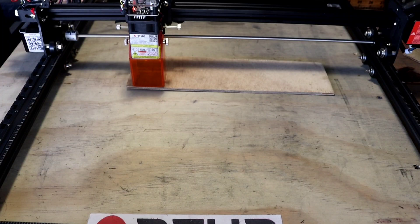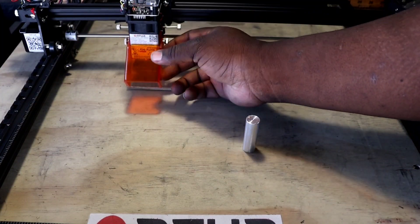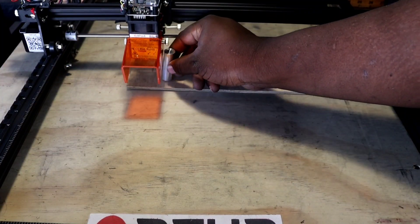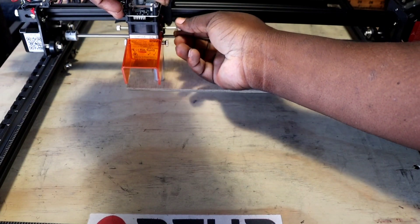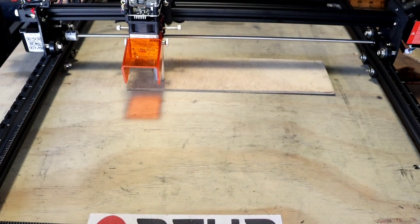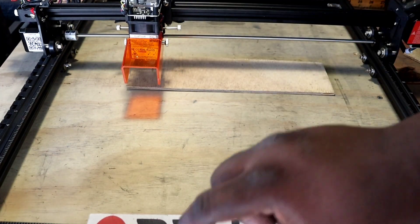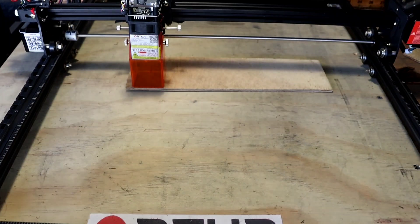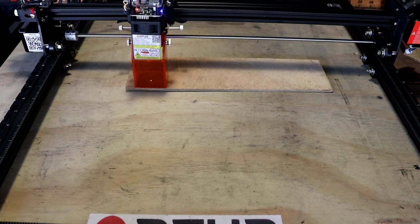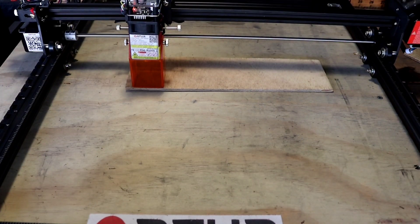We'll take our handy dandy focus tool, lift that up, sit it underneath, untwist this, drop it down, and tighten it back up. That's it — it's focused now. Pull your little focus piece out, put it back in place, drop your shield. We're gonna hit Frame again to make sure everything's set up. It's looking good — we're gonna go ahead and start this thing. Let's see how long it takes.